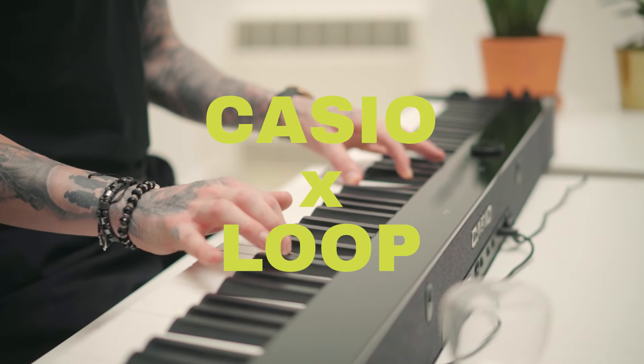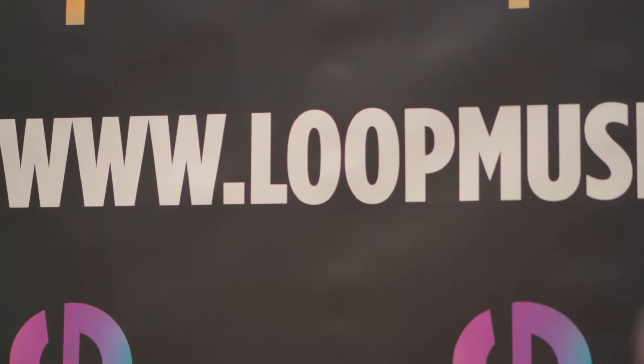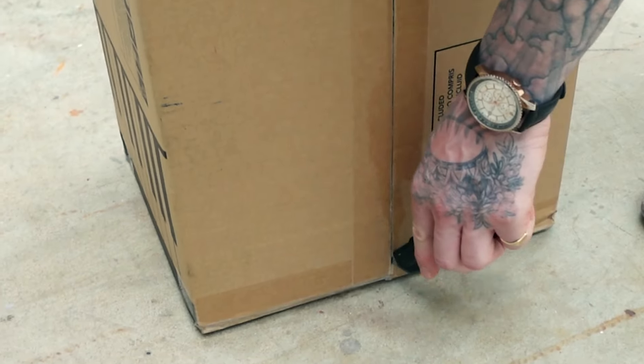Hey guys, I'm here with Loop Music and today we're going to unbox the new Casio PX-S6000 Digital Piano.